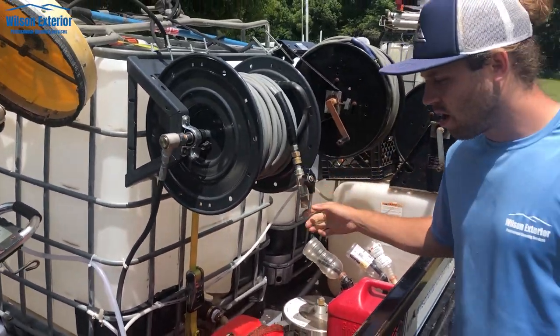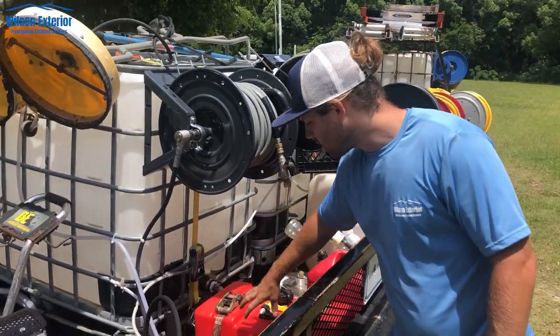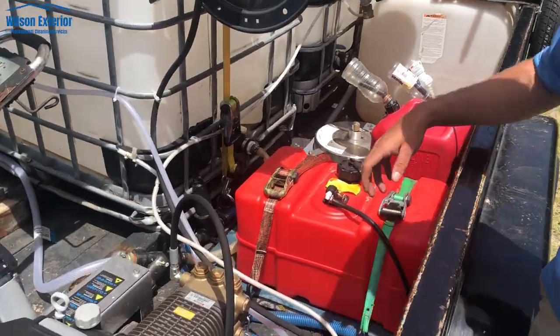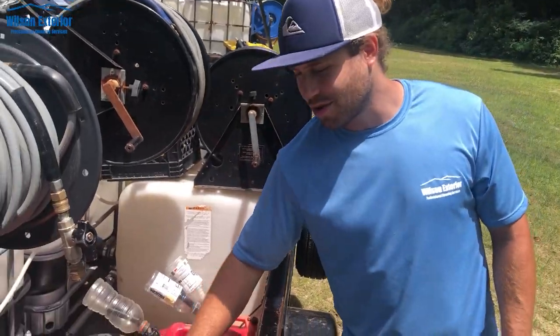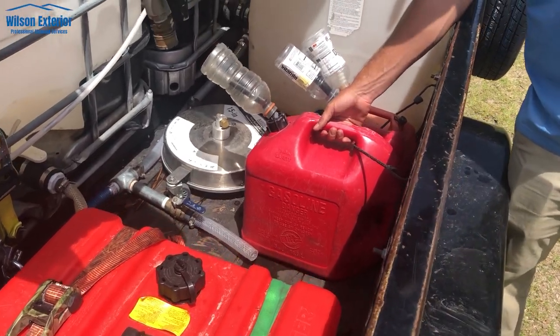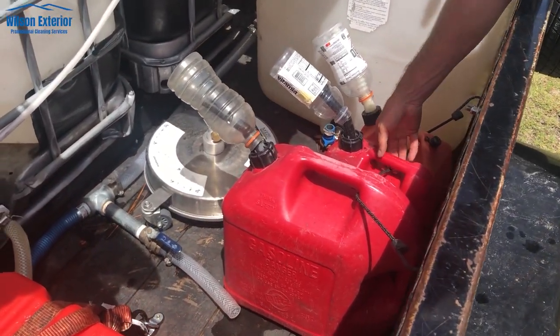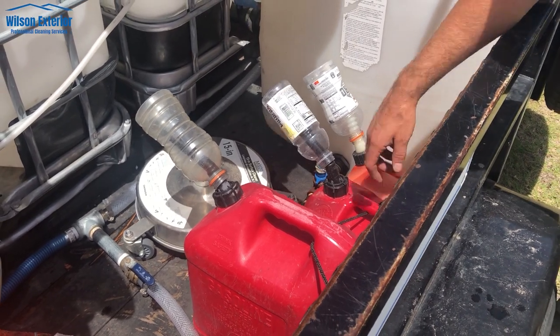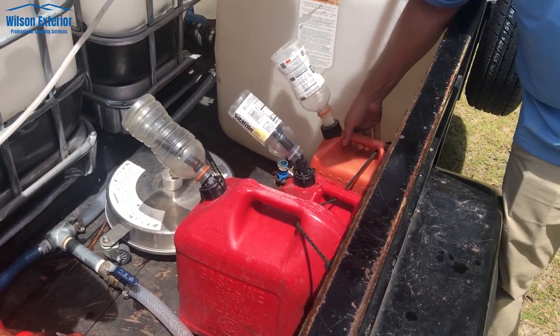On and off switch — you pull that off and get right to work. It's got its own gas tank; this is a 10 gallon, I believe I bought it from Walmart. This gas tank is only for the 8 gallon per minute unit. Then you have these other gas tanks — we use this for a 4 gallon per minute, this one for a mix between oil and gas for the leaf blower, and this one for just extra gas.